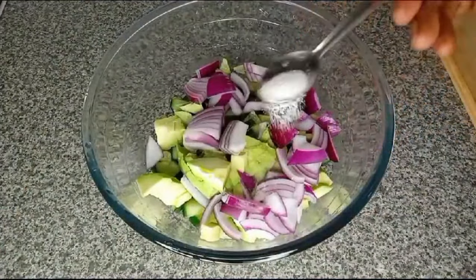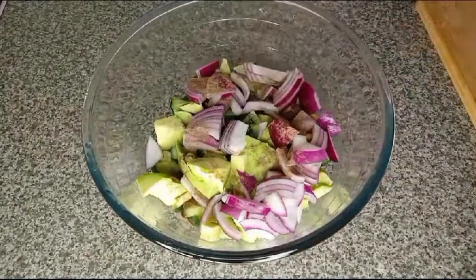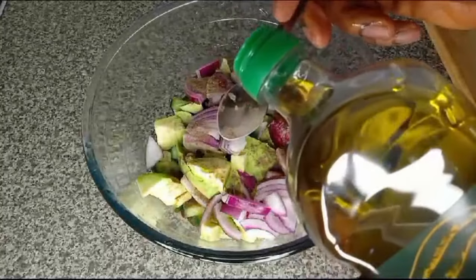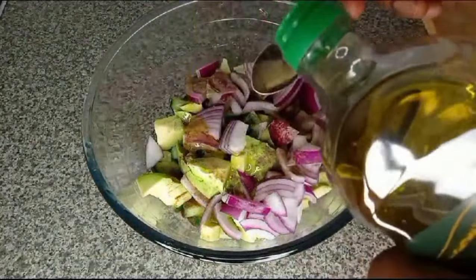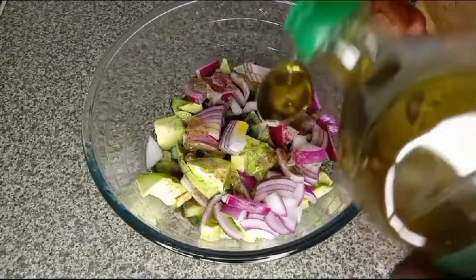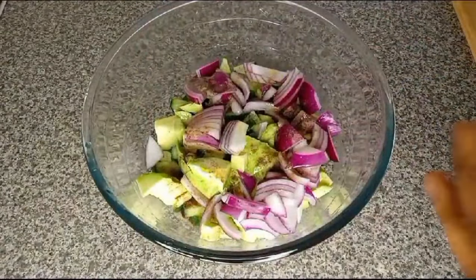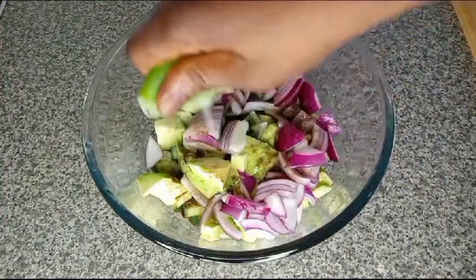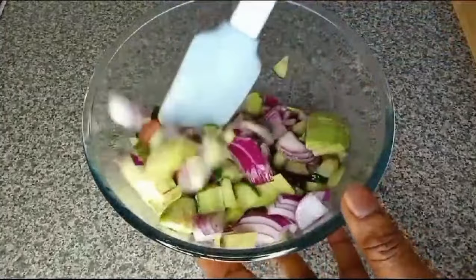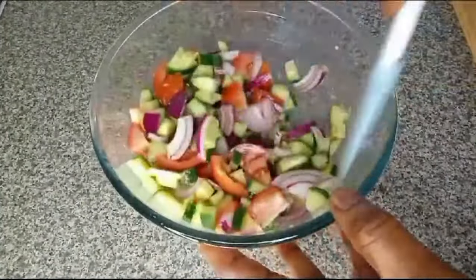I'm going to put a little bit on it. Here is the quantity of salt I'm using, then I'll add black pepper — add to your taste. I'll add olive oil; you can add more. I'm using four teaspoons of olive oil.